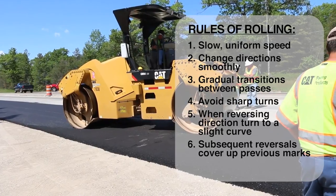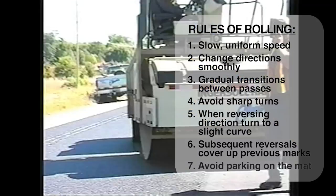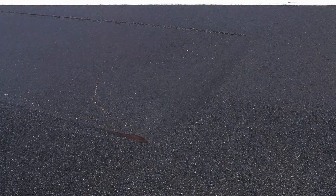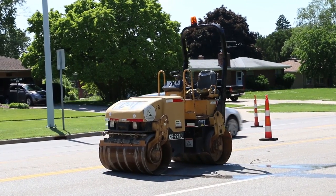Another practice to avoid is parking the roller on the fresh mat. But if it has to be done, position the roller on an angle, as parking on a warm mat will most likely cause an indentation that will not roll out. It's much better to park entirely off the mat being paved, or where the mat has cooled sufficiently.